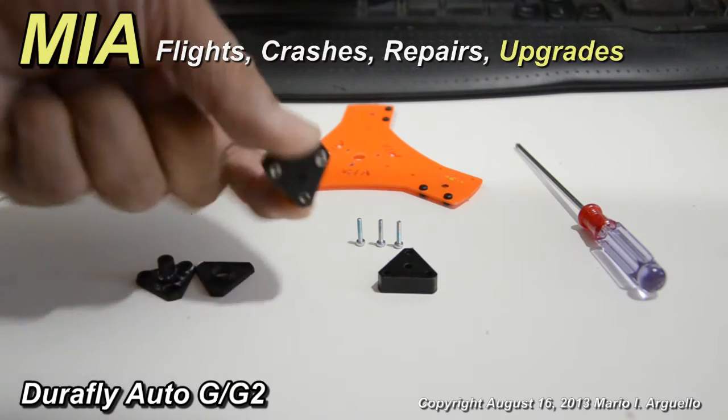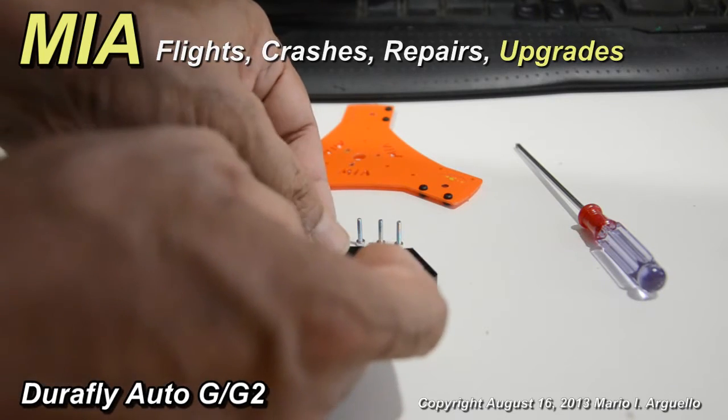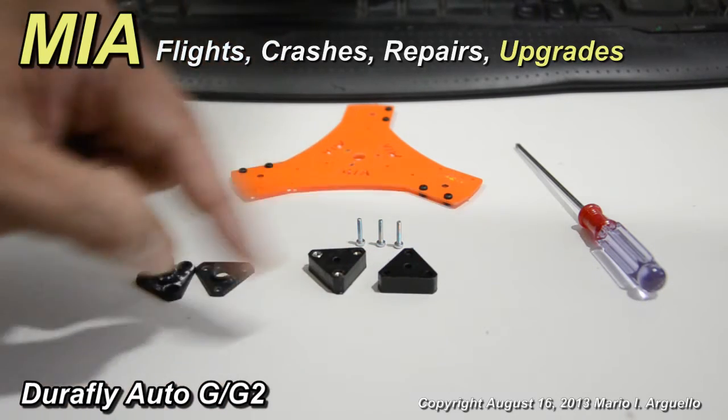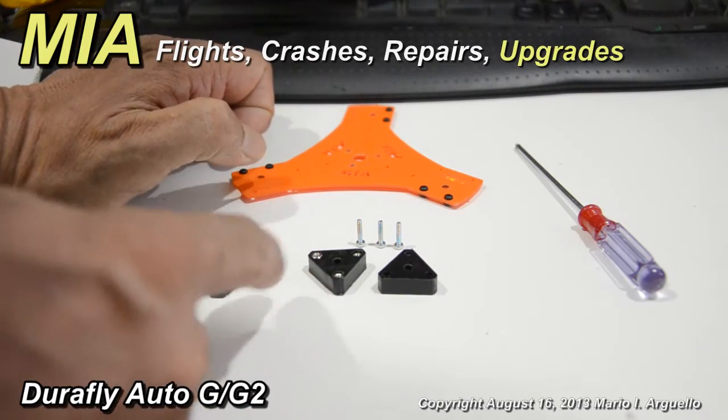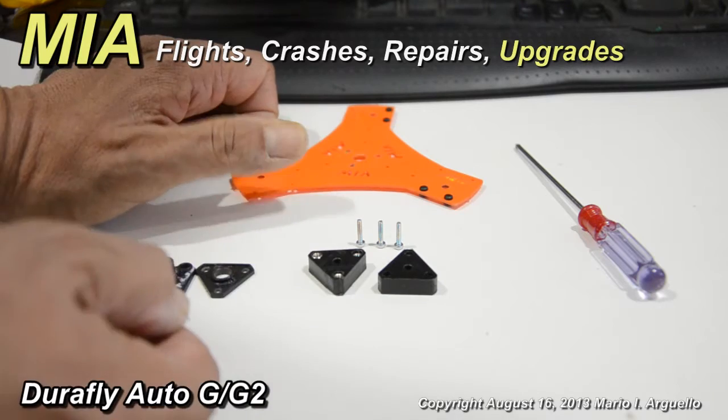That's how those parts are installed. The reason for the press fit is so that you don't have the hassle of losing one of the nuts in the process of installing these parts.